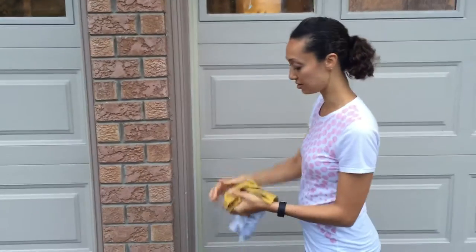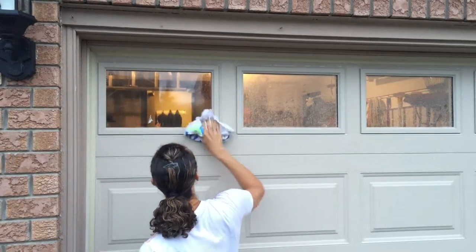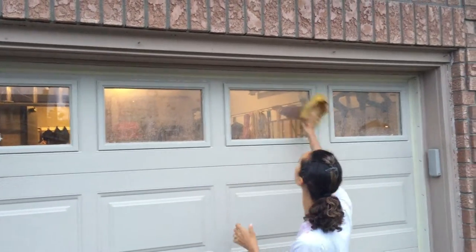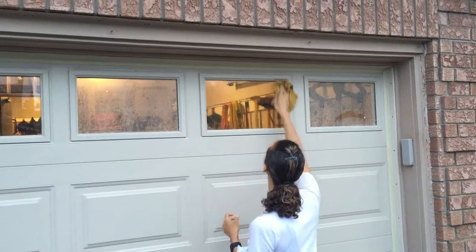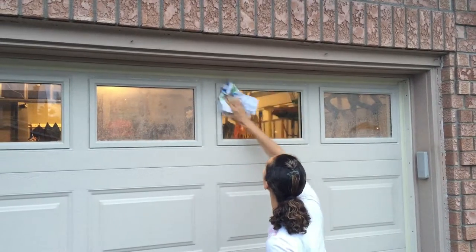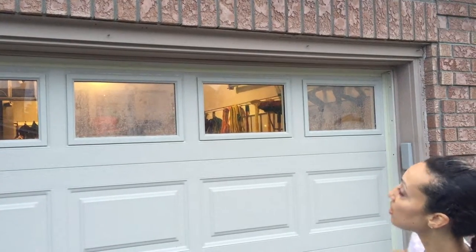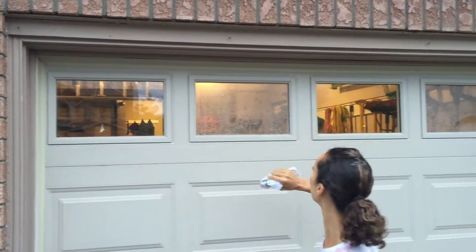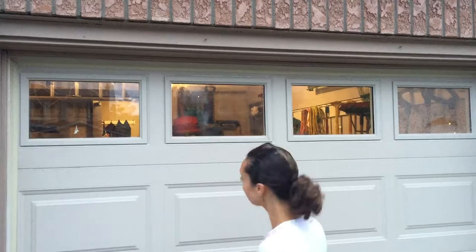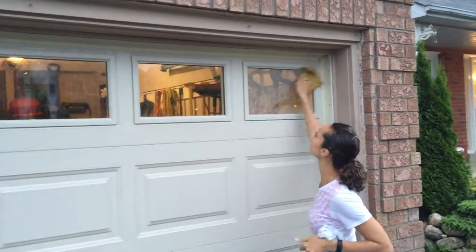You can actually see the dirt come right off, and a quick polish — then I'll move on to the second one and you can still see the difference. Dirt comes right off. Quick polish, dry, and pretty much it's done. You can see the difference, and you can also see I need to clean the inside of them, but it's a pretty amazing difference even just in a couple of seconds. I'm using the same side over again and it's still coming out super clean.